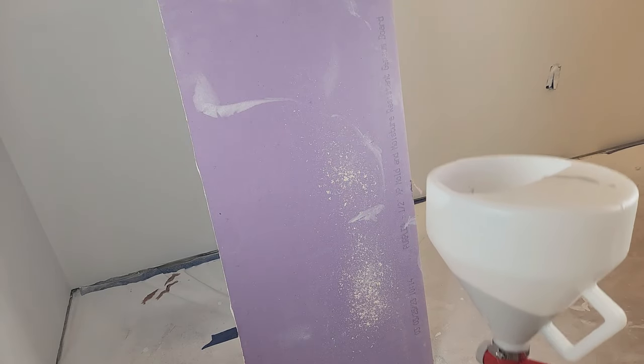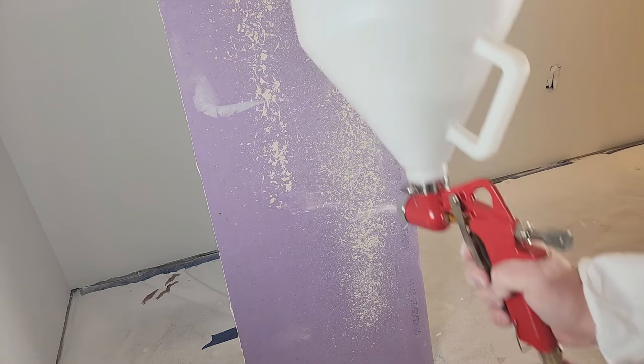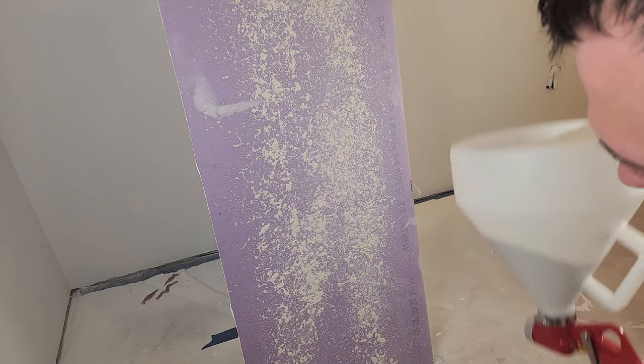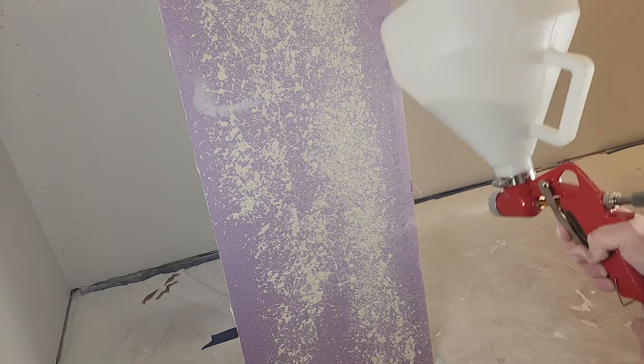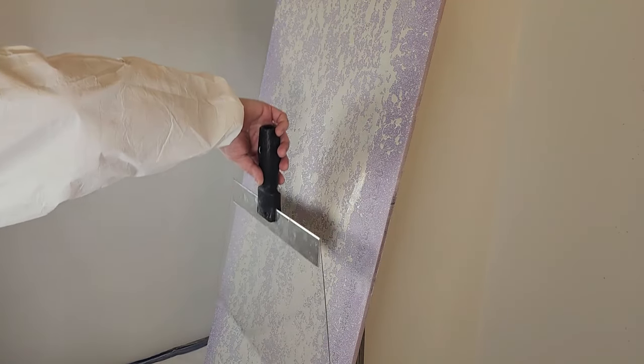Pour some of that mixture into the hopper and test your finish on a scrap piece of drywall. If it's too runny or too dry, add more texture powder or water and test again. Hold the nozzle about 18 inches from the test surface and spray slowly across it. After about 10 to 15 minutes, the texture will start to haze over — that's when the compound is just dry enough to knock down without smearing. Don't wait too long or you won't be able to knock it down. After every stroke, wipe off your knockdown tool with a damp rag.